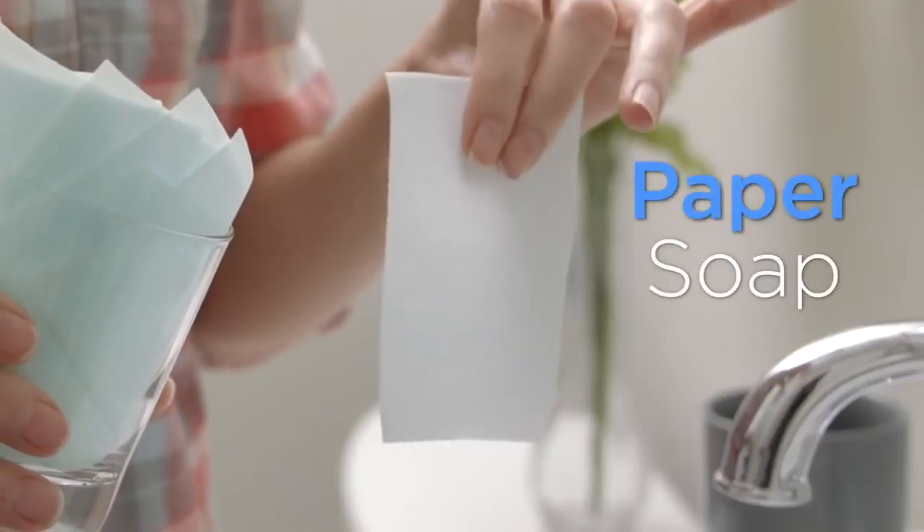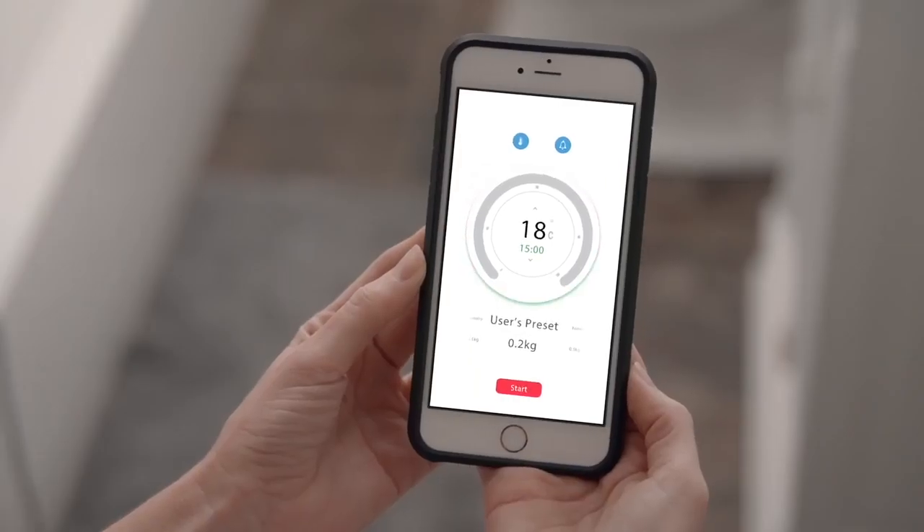It even comes with portable paper soap. The app comes with unique settings for specific items, and you can even make your own.